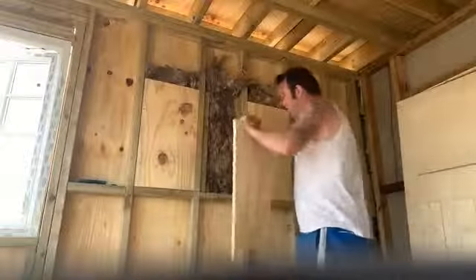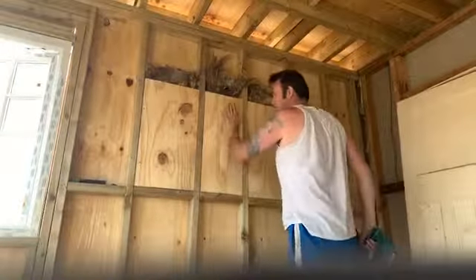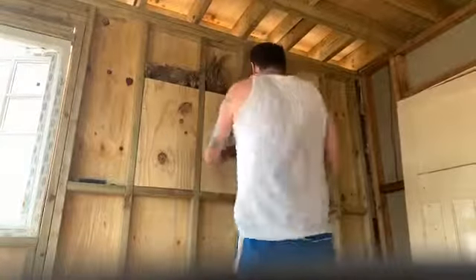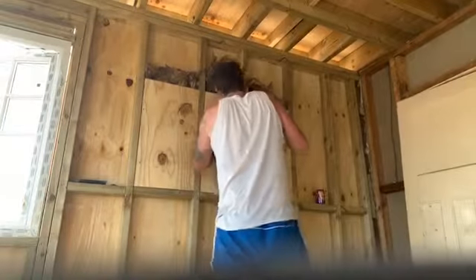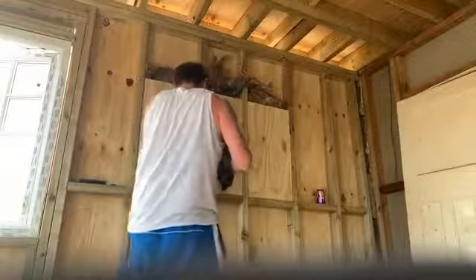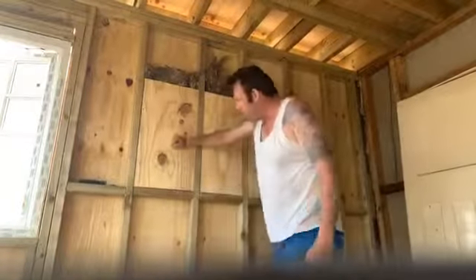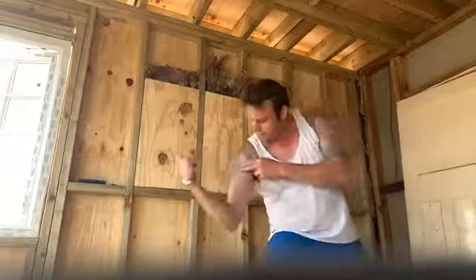This goes here, like that. Perfect. And then this attaches it. And then this is how you hang a TV bracket onto a stud wall. You give it power.